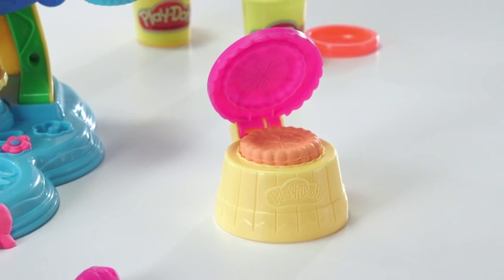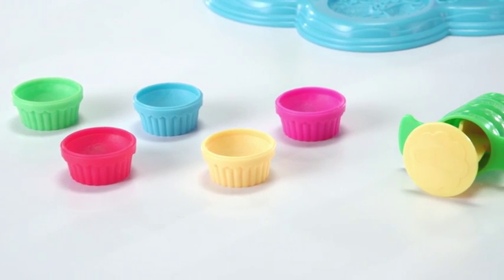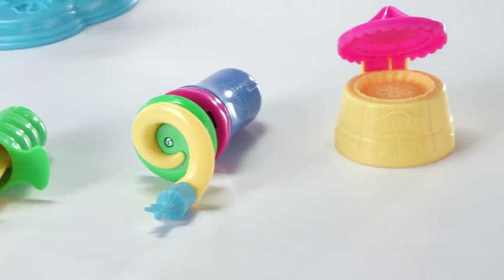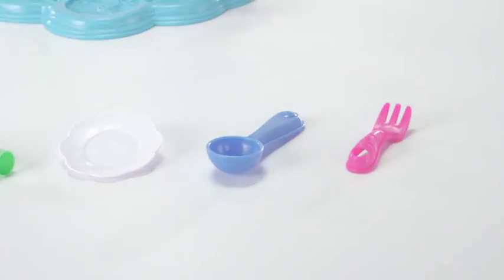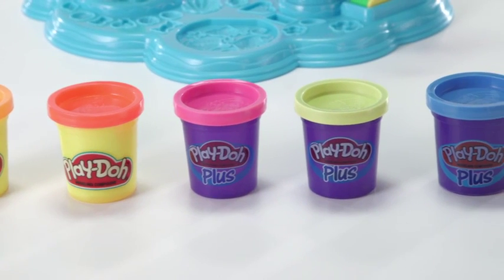The Play-Doh Cupcake Celebration Play Set is for kids ages 3 and up and comes with 5 cupcake molds, frosting decorating tool, sprinkle crank, circus tent cookie mold, roller, plate, scoop, fork, 2 cans of Play-Doh modeling compound, and 3 cans of Play-Doh Plus compound.